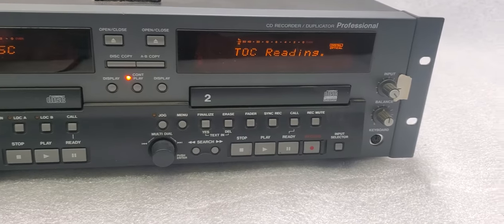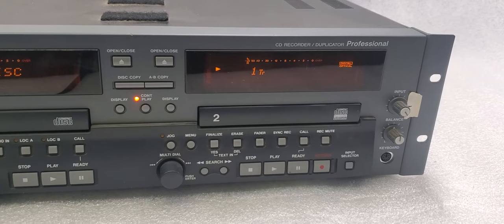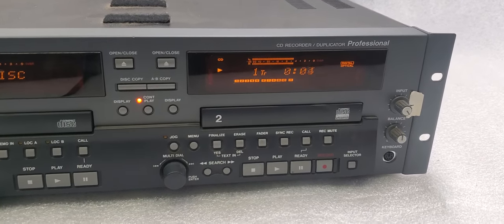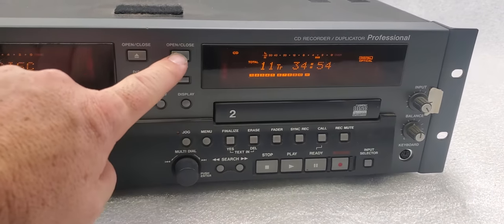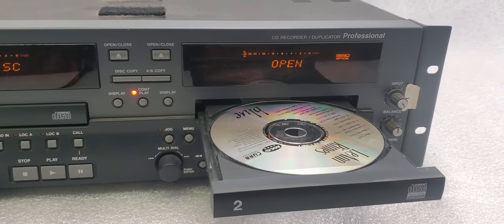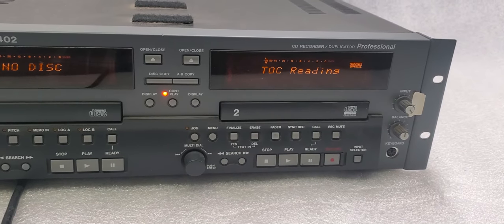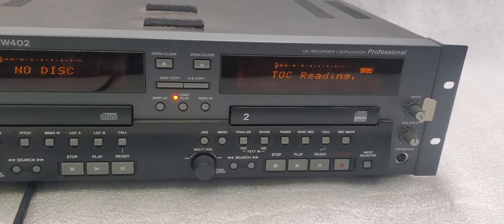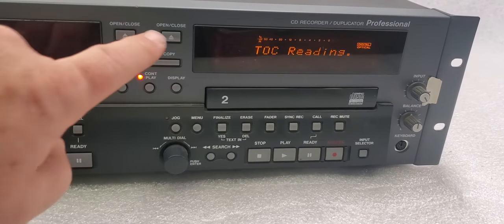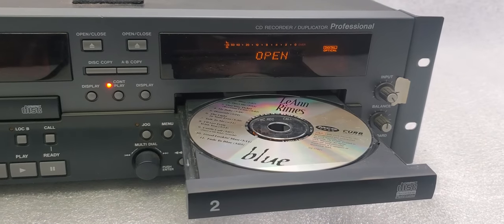So we're going to go ahead and just kind of play it here. This also looks like it's playing. I'm going to go ahead and stop it and then click open. It took a couple seconds to open up. I've seen this take as much as six seconds to open up, or it suddenly gets stuck and doesn't want to open up. It seems like it's cooperating right now.